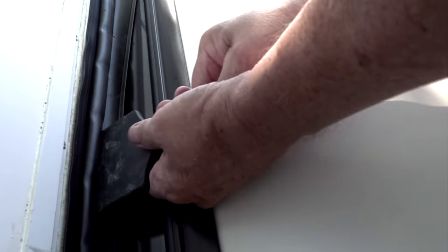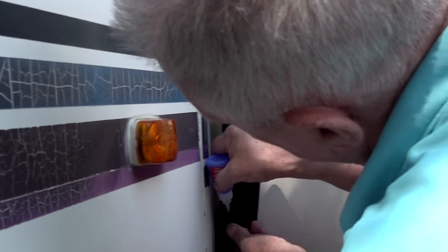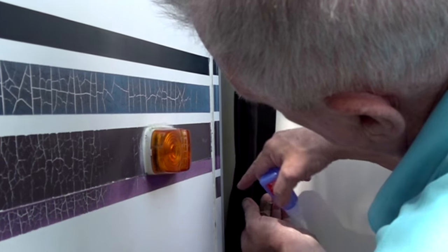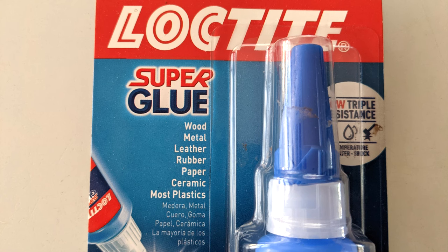A good plastic tool is helpful to push the seal on, but do not damage the seal. You do not need to use an adhesive with the push-on seal, but it can be used as an added measure of securing the seal to the slide out. If you use an adhesive, make sure it is intended for use with rubber products. We are using Loctite super glue.